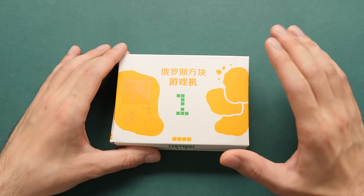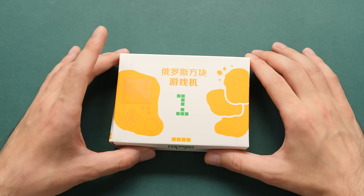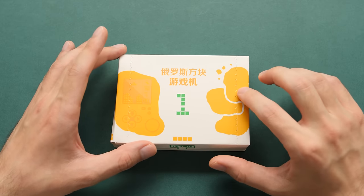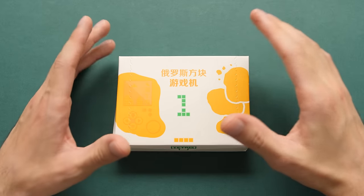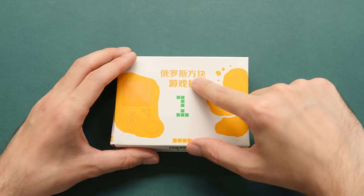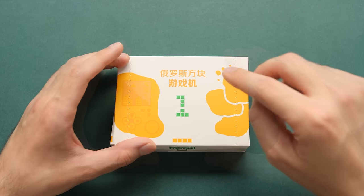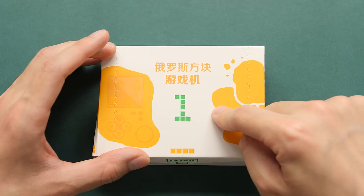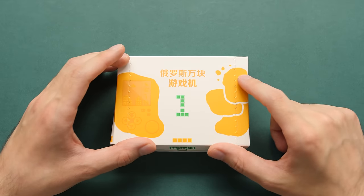So because this thing is so strange, it probably requires a brief introduction. In an effort to celebrate the anniversary of the chicken nugget, McDonald's in China decided to create this chicken nugget handheld. On the front of this case, it says "Russian block gaming handheld," which is just the Chinese name for Tetris — the only game that this version can run, but it's not the only one you'll see in this video.